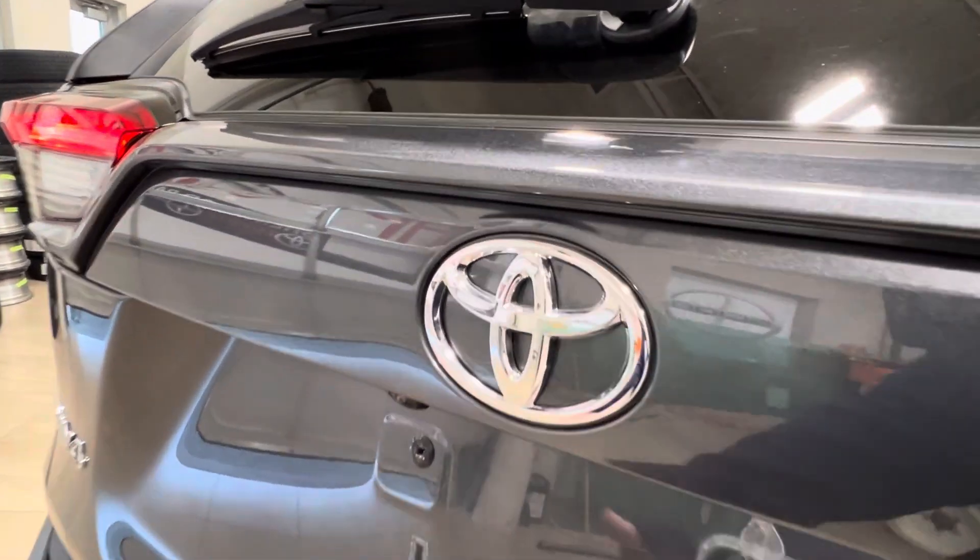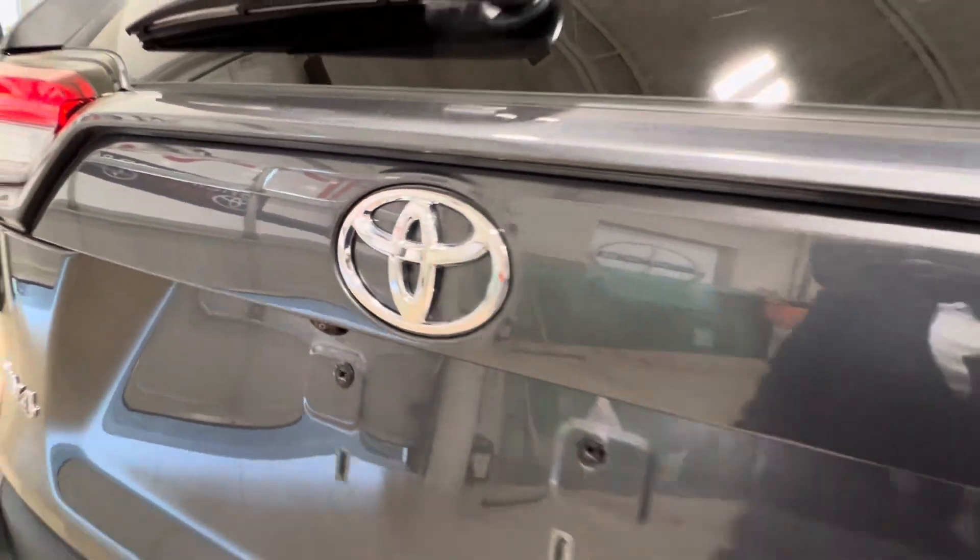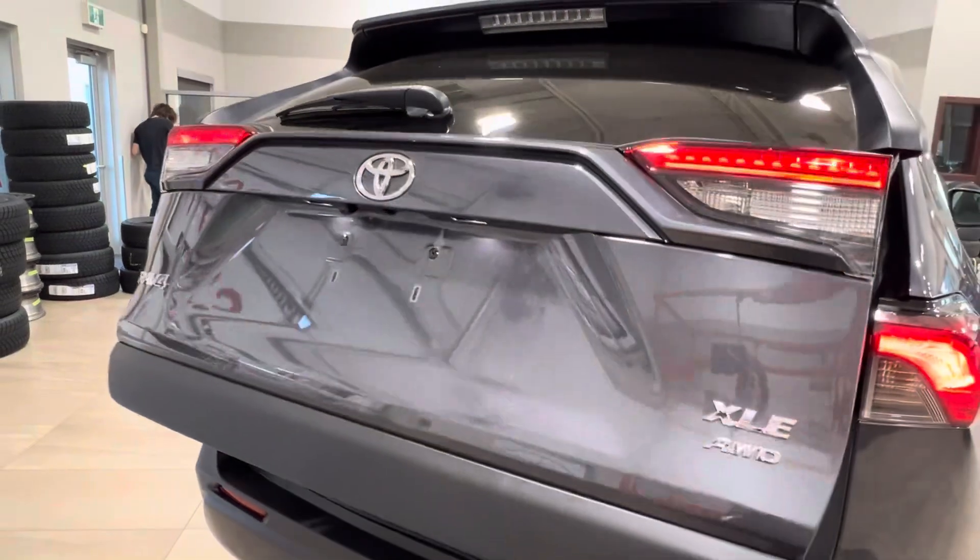To open up your cargo space, reach underneath the logo and press the button, and the liftgate should automatically raise itself up.